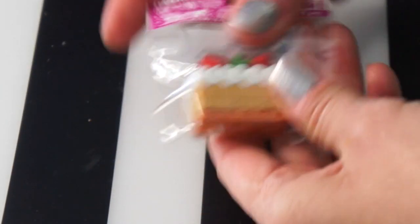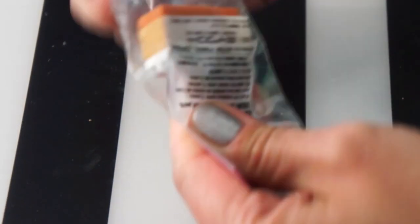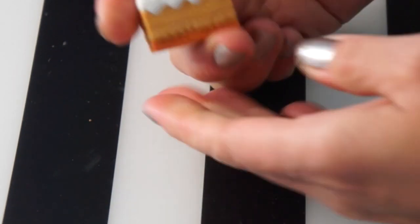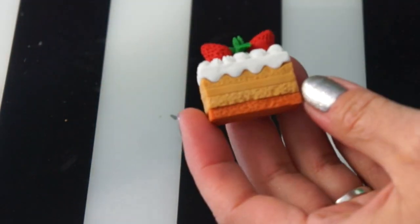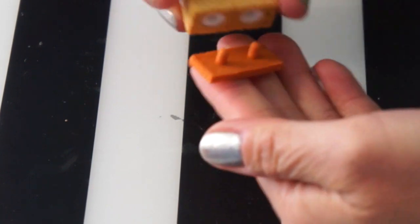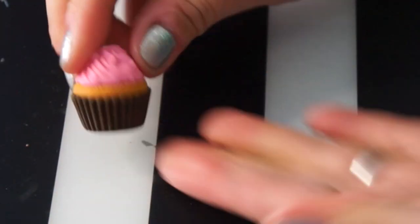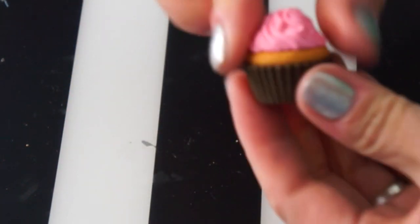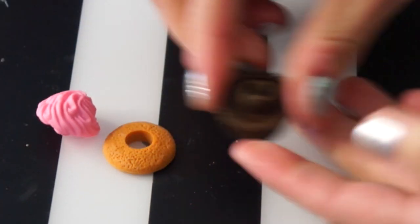Here's another cake — this one's a little bit different than the first cake I got. This one looks like, I don't know, a vanilla cake? The first one was a pink cake; this one is a kind of caramel-colored cake. But this one too comes apart. It's got a little swirl on top, and it comes apart in three different pieces.